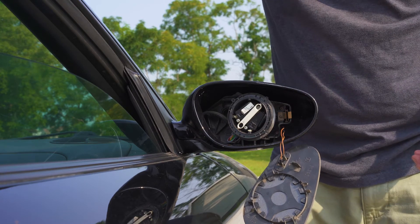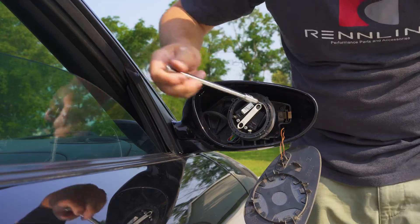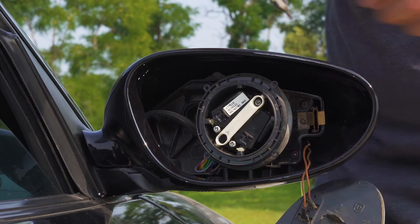Next up, grab your T10 and there are three screws — one down here, one over here, and one in the top up here. Go ahead and take those out.